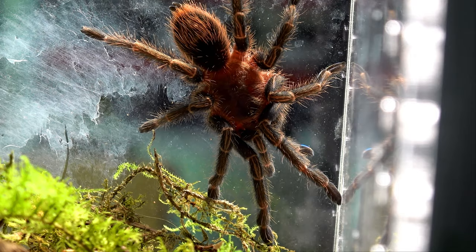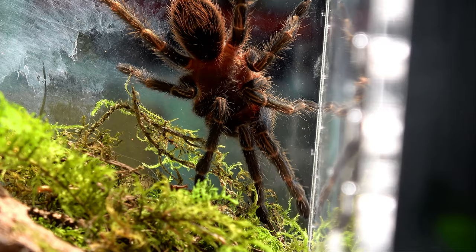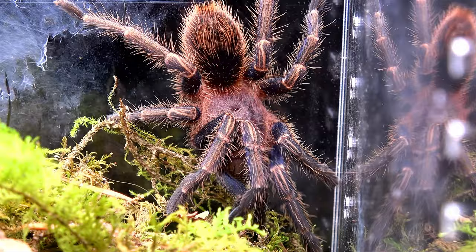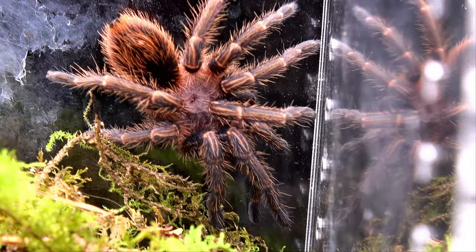I'm going to try and manoeuvre the light so we can get one final best look at this tarantula. Are you going to come into the light? We're going to go for it — smashed it. Now you've got full colour glory. Look at those legs. Why did I not get one of these before? Well, they only had dinky slings and this is a species that I just want to see those colours from the moment I buy it.